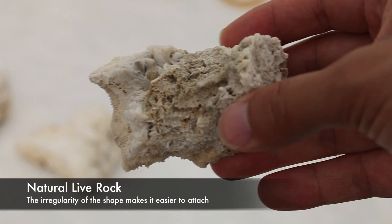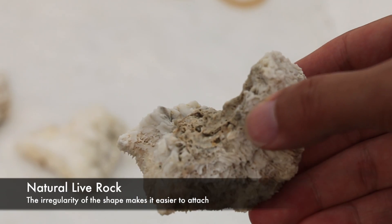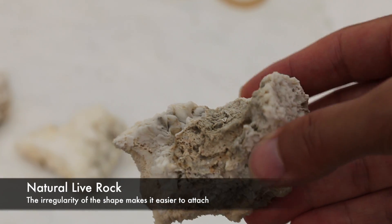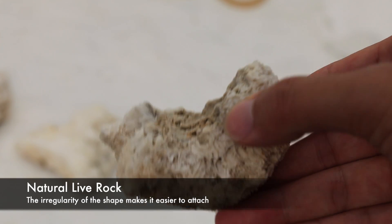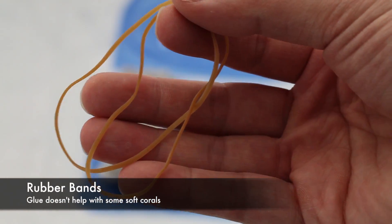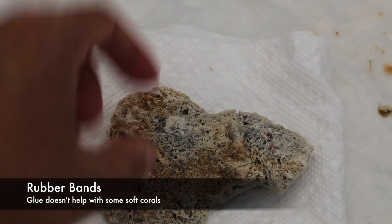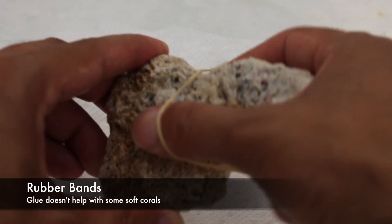Unlike the stalk, these little cuttings don't actually have any substrate or anything, so we have to provide that for them. The best thing I've found is to use natural live rock for this. The irregularities in the shape of the live rock actually help because we do use rubber bands to hold the frags down.